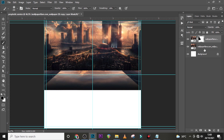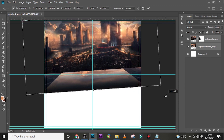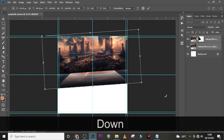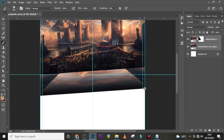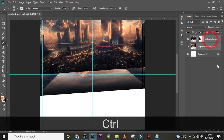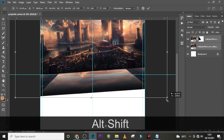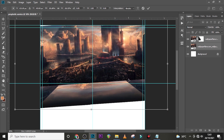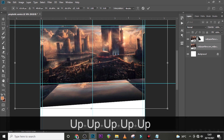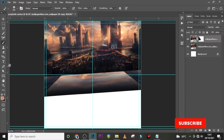It blends perfectly. Let's click here and try rotating it to see how it's going to be. Let's also drag it down just a little tiny bit. I'll select both layers, then Ctrl+T to enlarge just a little bit and drag it down. I'll go with this — I think this is quite great.